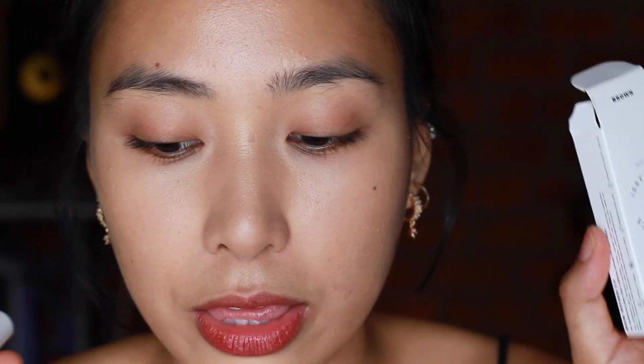This is 349 pesos and it comes in three shades and has 7ml. When you buy it, you still get the brow mascara and lash serum together because it comes in a box with both products.